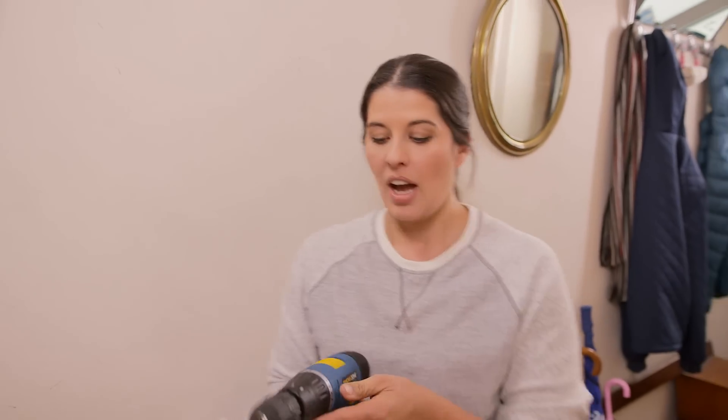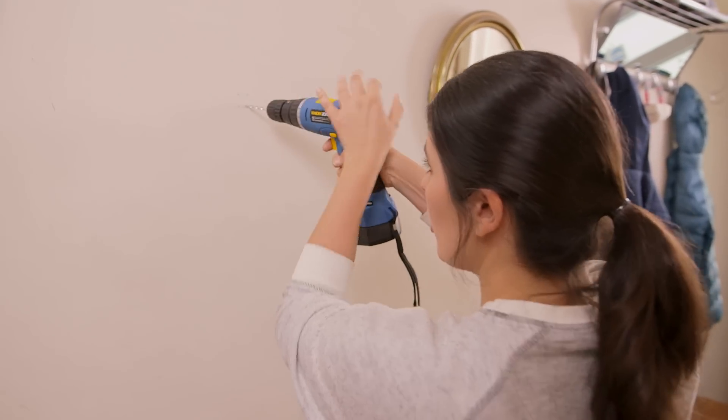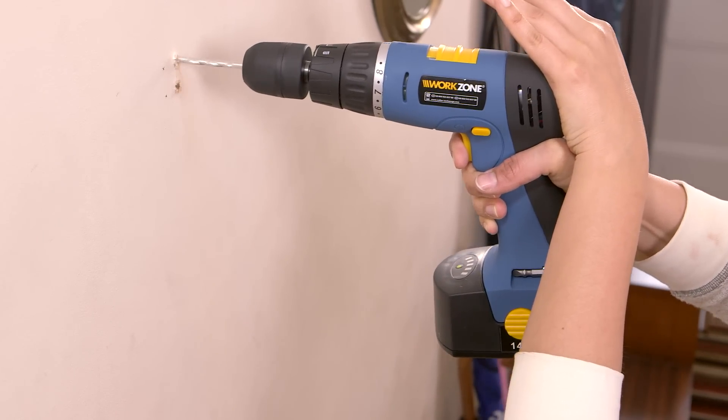Now we're going to drill a hole. I've got to check that my hammer setting is on and power's right. I'll put my hands on the back of the drill to guide it in. Once you've drilled your hole, keep the drill running as you come out.